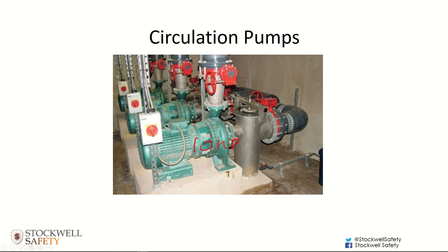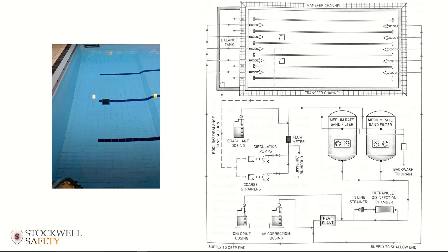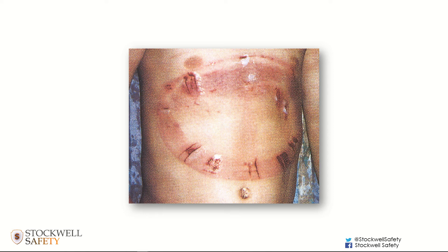That is a significant amount of power. Going back to the diagram, imagine the sort of suction that can potentially be generated at these sumps if you've got a 10 horsepower pump here and a 10 horsepower pump there.